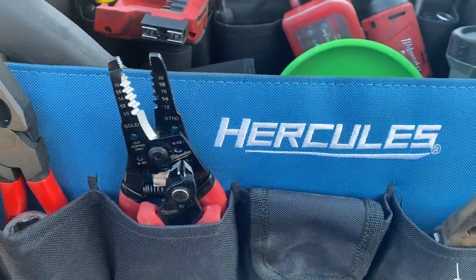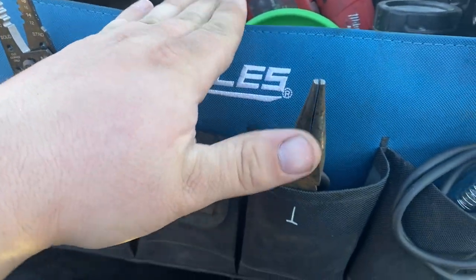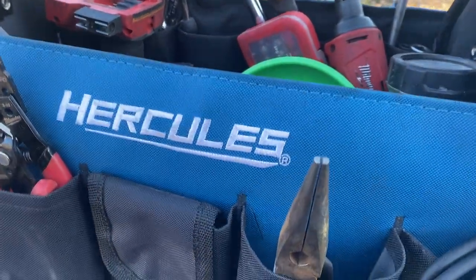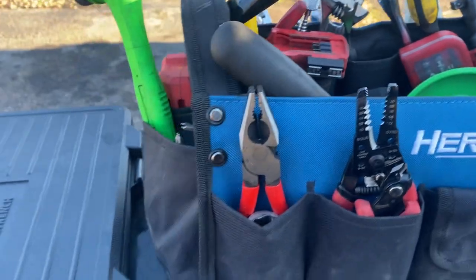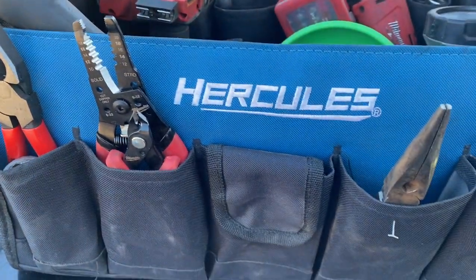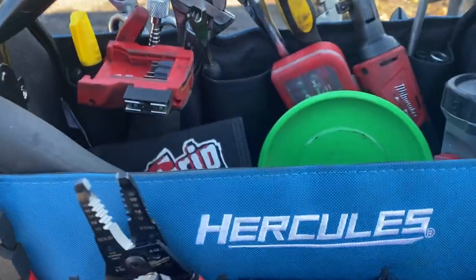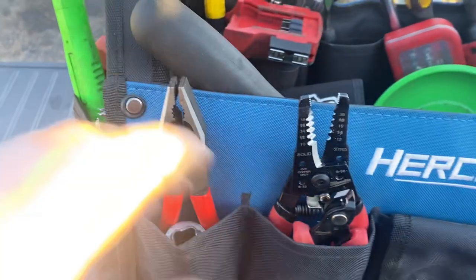It wasn't too expensive. I was going to go with a Packout one, but I wasn't sure how much I'd use it, so I'll use this until it breaks and then if I use it a ton I'll go get the nice Packout one — but they want a pretty penny for those. This one's done me good. We'll start on the outside here and work our way in.